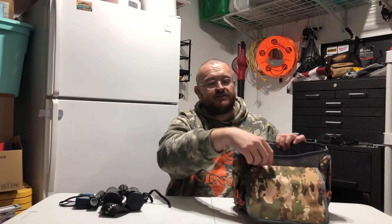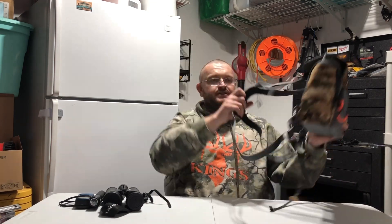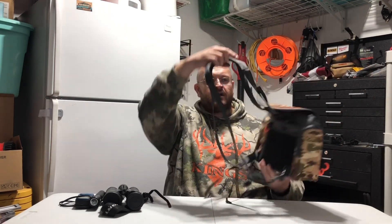It's easy to put your binoculars in and take them out. It has side pockets for extra storage to put in other hunting equipment, or whatever else you want to put in there. It also has a four-point body harness to make it comfortable to wear.